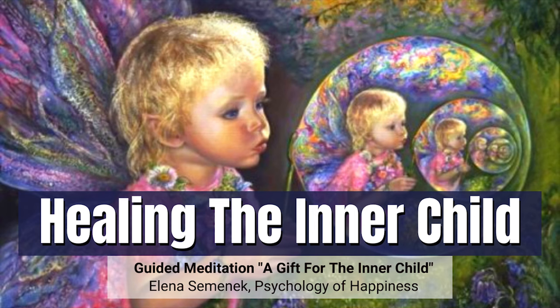9, 8, 7 — you are relaxing more and more, deeper and deeper. 6, 5, 4 — there is a beautiful feeling moving into every cell of your body. 3, 2, 1. Now you are relaxed — totally relaxed.